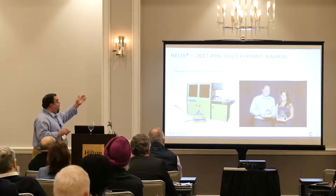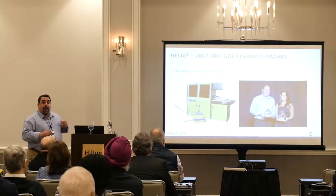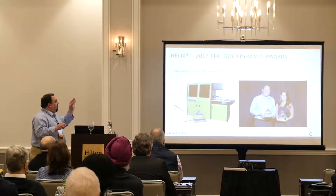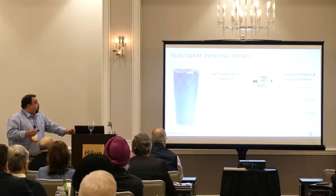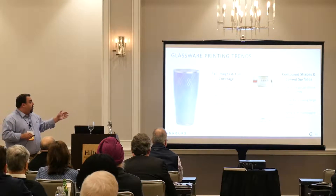We're very honored to have won two Golden Pyramid Awards at the PPAI show for specialty process and decorating on hard surfaces. Some of the trends we're showing: tall images, full coverage, 360-degree wraps.